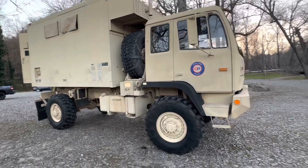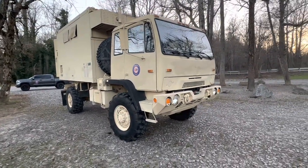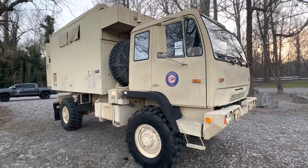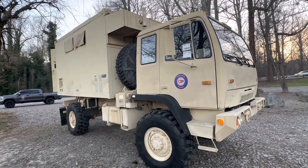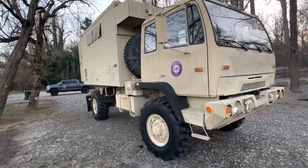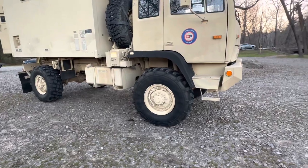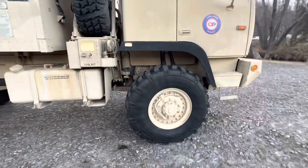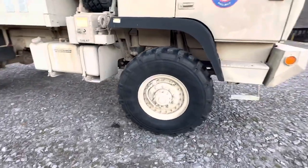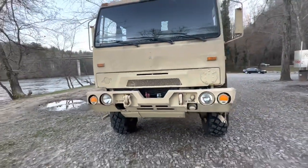These guys have been out for a while — a lot of people are converting them. It's an ex-military thing, the LMTV — Light Medium Tactical Vehicle. This unit, the 1079, tips the scales right at 20,000 pounds. It's eight feet wide, a little tad over 11 and a half feet tall. They've got a 7.8 to 1 final reduction, with a 2 to 1 reduction planetaries in the hubs. 47-inch tires — this one has the Michelin XMLs, which are specific to the military. It's got air brakes — super heavy-duty.